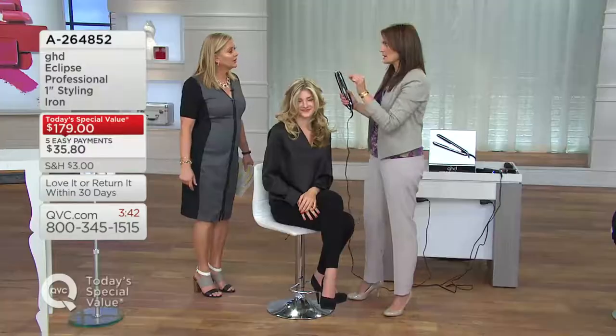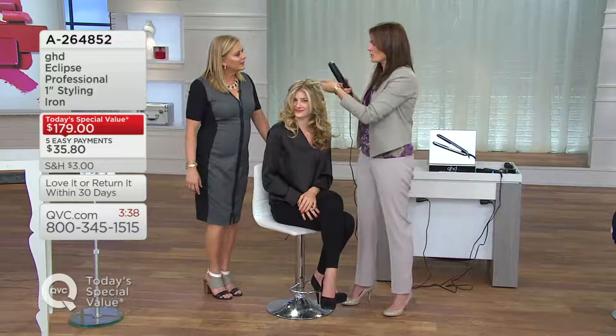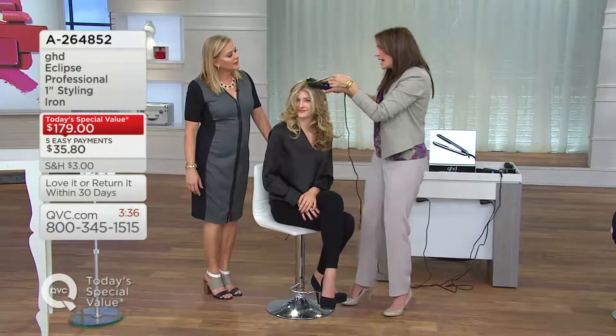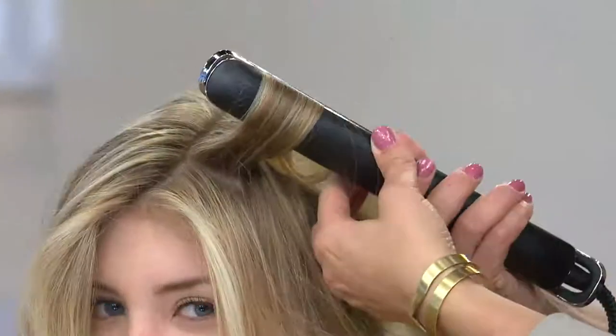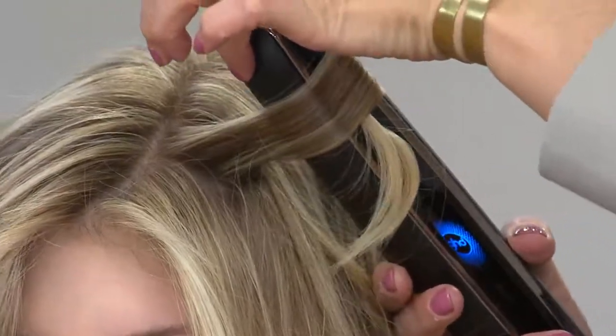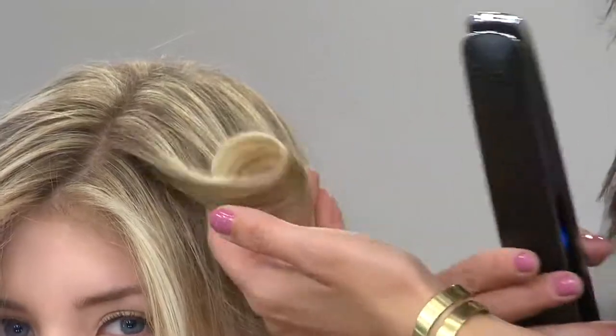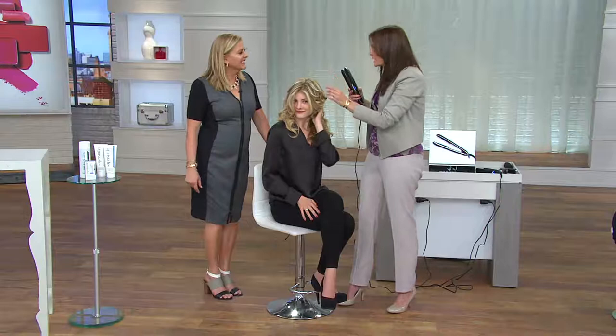Here's a red carpet secret: a beautiful curl — go in at the root, rotate, consistent even heat. I'm protecting her hair from damage. Thread the ends all the way through easily because of the micro mill plates — it's not going to stick. Look at that bounce on that curl — amazing! Young girls can do this in a heartbeat.